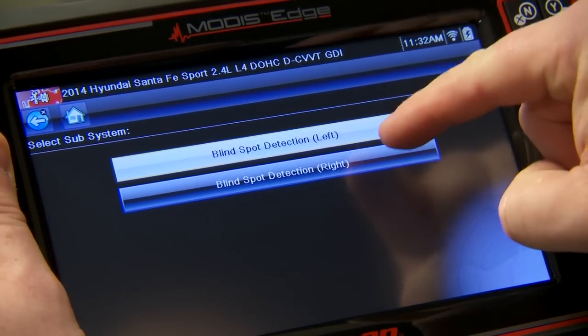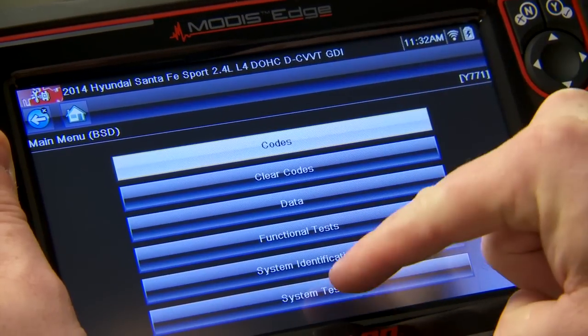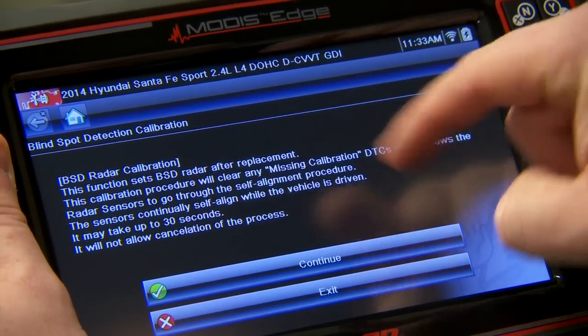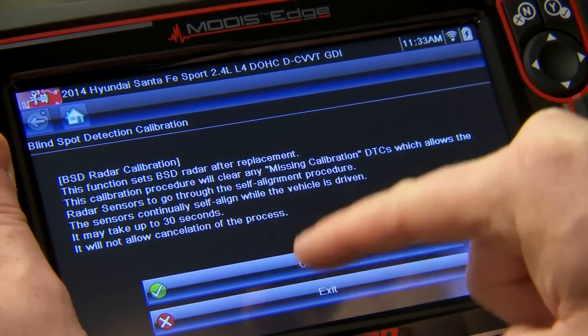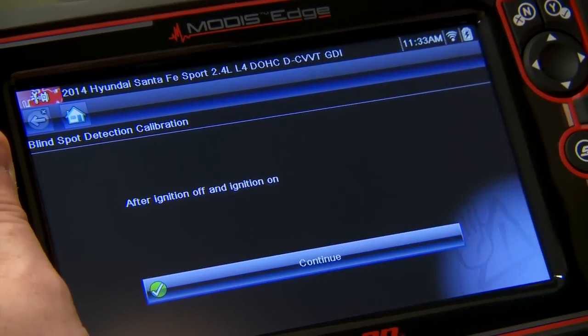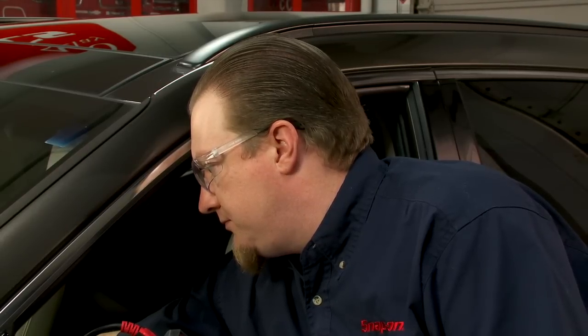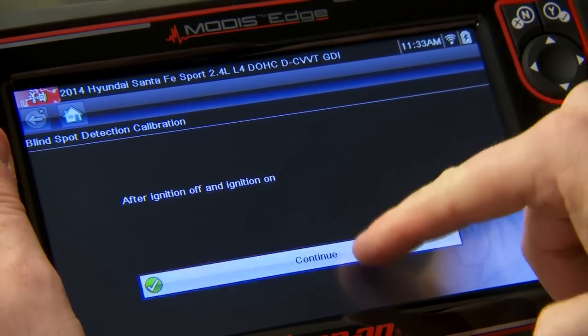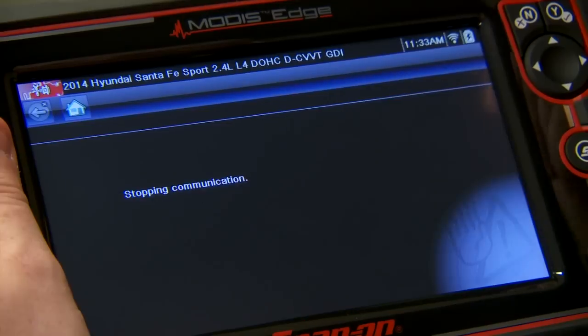Let's go through and do the right side now. Back to system tests, back to calibration. It'll take up to 30 seconds, can't cancel it — click continue. Once again, we have to cycle the ignition. Ignition has been cycled, hit continue. Coding has been completed. Both sides are done.